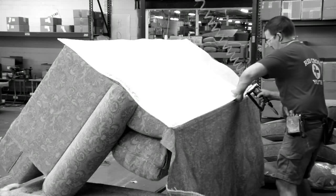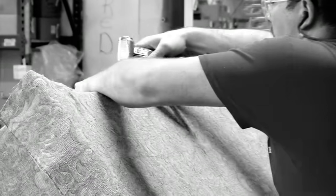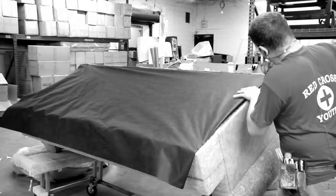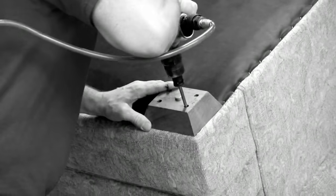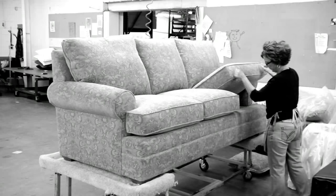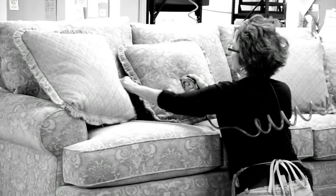As the fabric panels are applied, we also line the spaces they cover to pad, protect, and maintain shape. This painstaking attention to detail is a hallmark of our upholstery. Each piece of Kincaid upholstery is finally inspected and checked for loose fibers. Once it's been thoroughly inspected and approved, the inspector signs the furniture, adding a personal stamp of approval to our work.